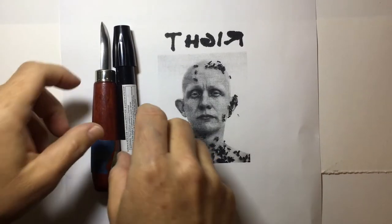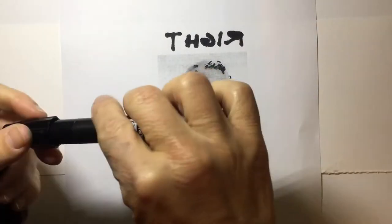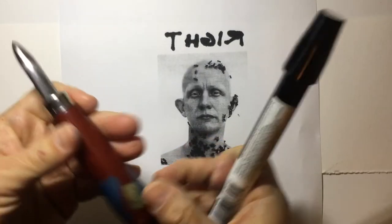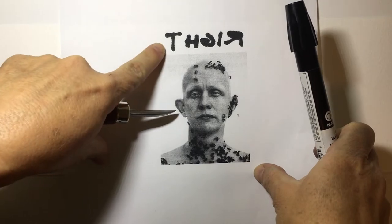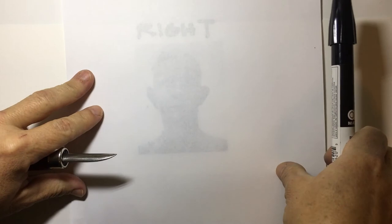Hi everyone, this is Elvia doing a quick Xerox transfer with a colorless blender and burnisher. I have a photocopy or laser printer. Your text does have to be backwards so that when you transfer it onto paper it is right reading.